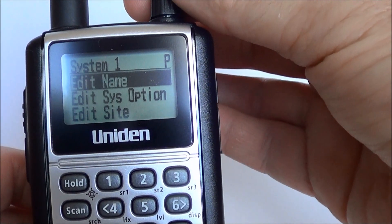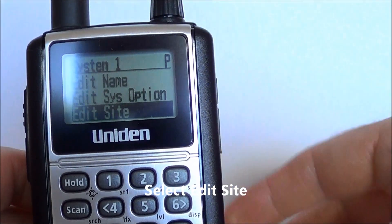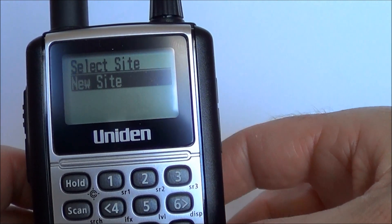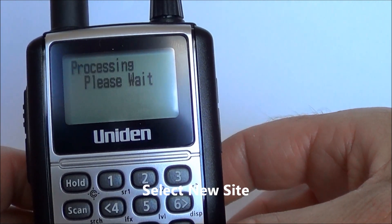The next thing we want to do is go into edit site — push yes again. It's a new site, so push yes again. Processing.